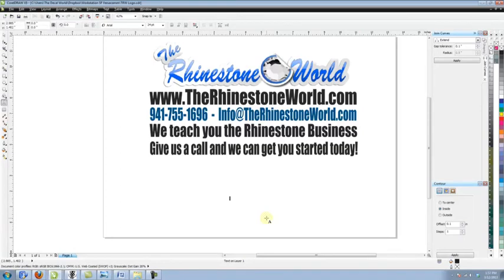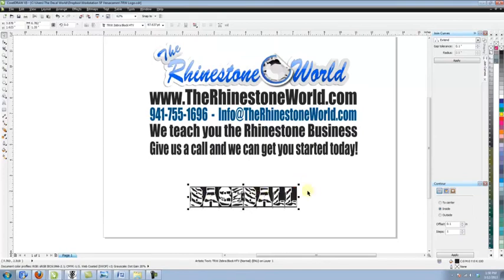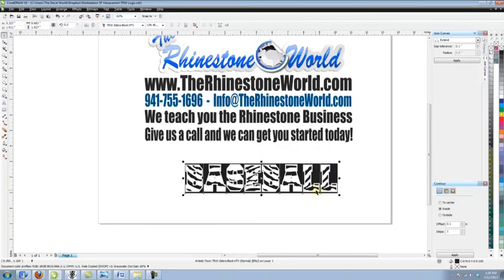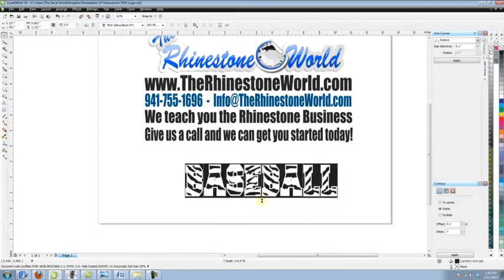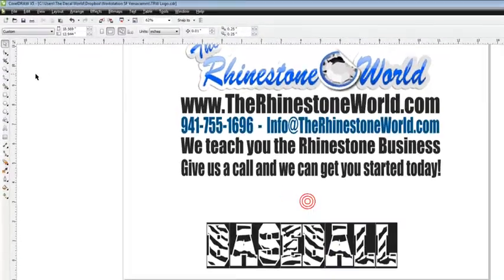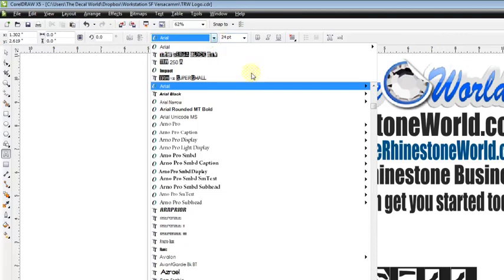We're going to go ahead and click on our font and type out whatever word we want — let's say 'baseball.' We'll enlarge it a little bit. We have the TrueType font installed in our library, so we click on our TRW Zebra Block HTV font and it pulls up right there. That's the uppercase version of it — you can see the outline, how it's spaced out and spelled correctly.